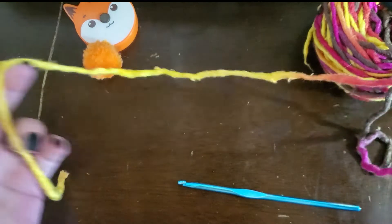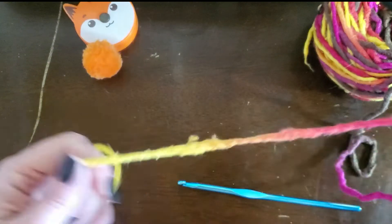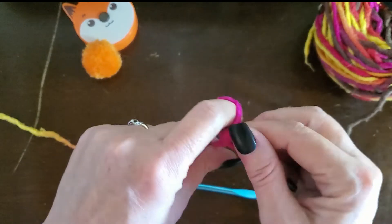This is like a long tail cast on — just like a long tail cast on. So take a very long tail and make a slip knot.